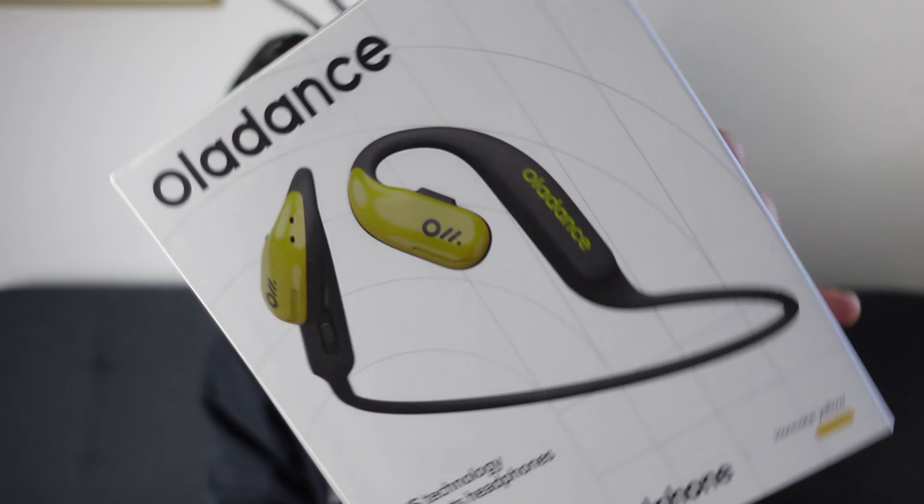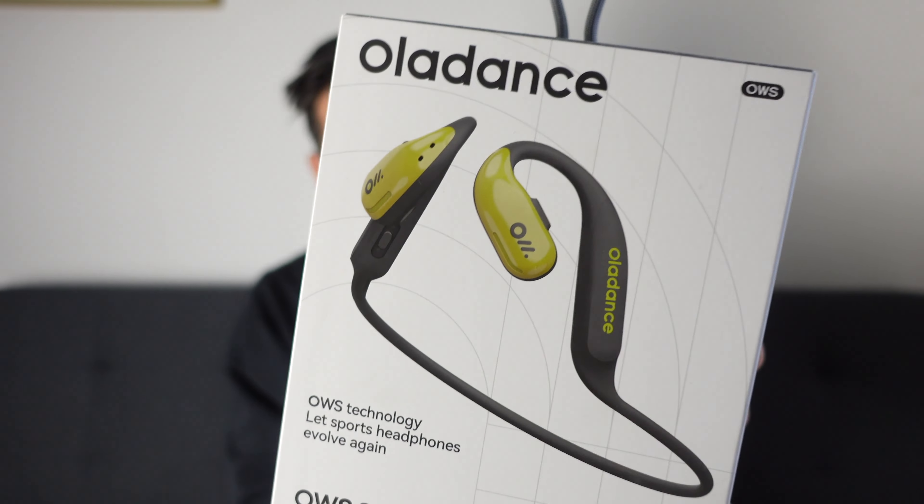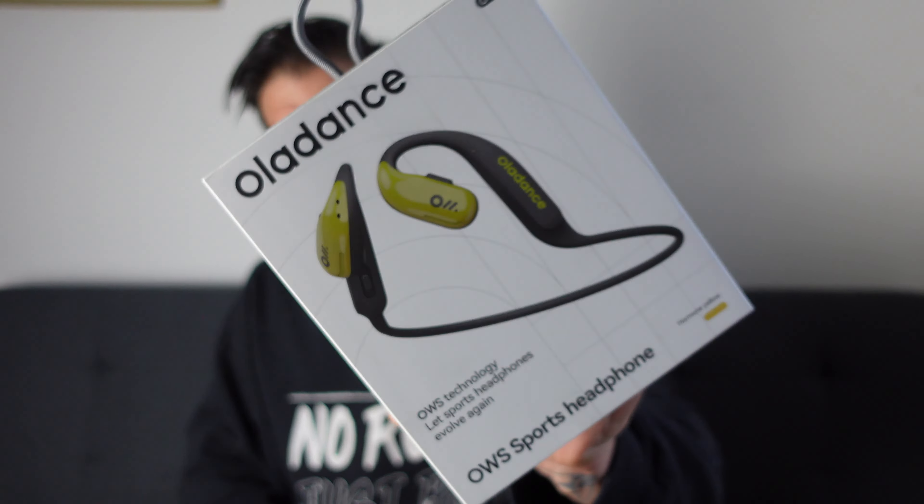Welcome back, thanks for tuning in, I hope you're all doing good. A bit of a product review today - I've been sent these headphones from Oladance. If you like listening to music whilst riding, running, or at the gym but still want to be able to hear everything around you, these are worth checking out.